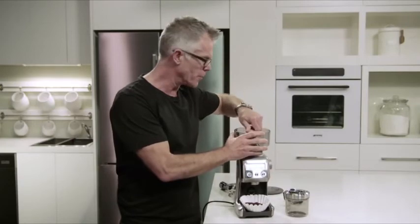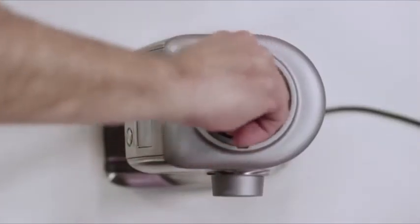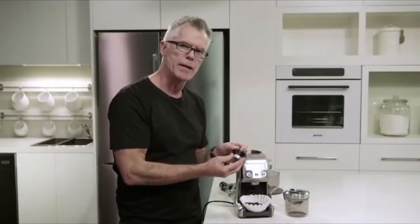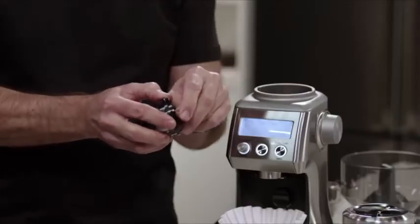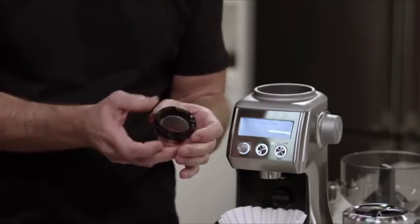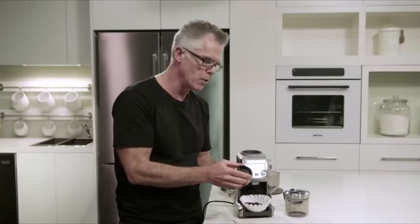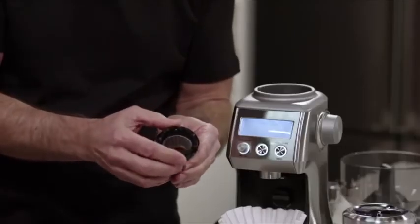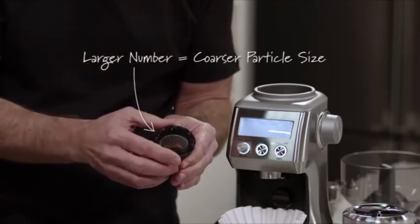Unlock the hopper from the top of the grinder, then unlock the upper burr. Once you take that out, all you need to do is grab the wire and release it from the burr. You'll notice on the burr there are numbers. If you'd like the grinder to go coarser, all you need to do is rotate the upper burr clockwise in the direction of where it says coarse, so the numbers are getting larger — larger number, coarser particle sizes.